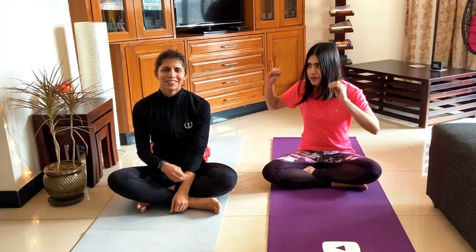Hi guys, I'm Anwesha. We are doing a very, very good workout today with Manju from Food, Fitness & Fun.